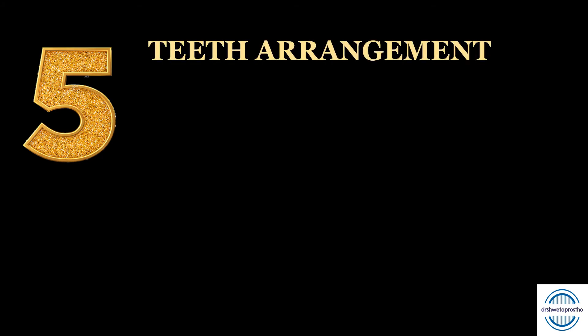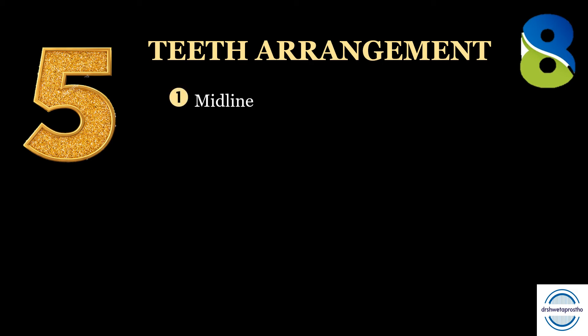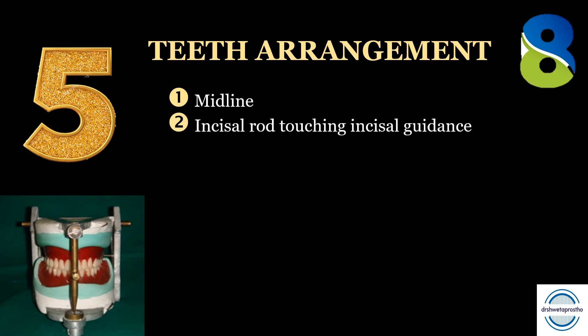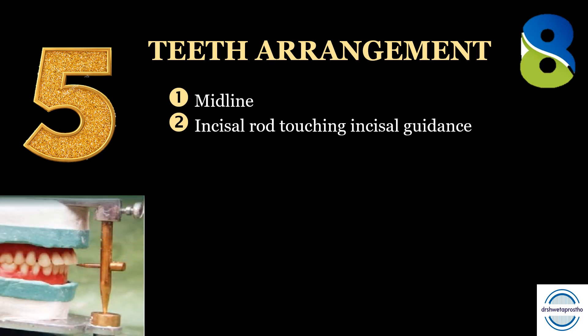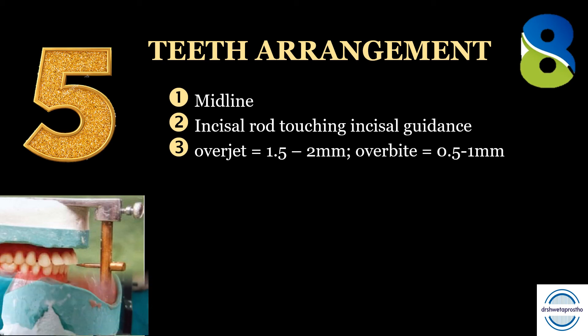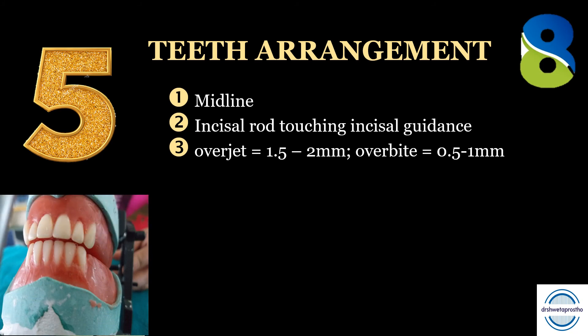Tip number five: teeth arrangement. This is the main exercise of the preclinical prostho exam, and we will follow the rule of eight. Rule one: the midline — the first thing the examiner notices. The incisal edge of the maxillary central incisor should touch the tip of the incisal guide pin. Rule two: the incisal rod should touch the incisal guide table and should not get lifted when you finish your arrangement. Rule three: overjet and overbite — overjet should be 2 mm and overbite should be 0.5 mm for ideal teeth arrangement.